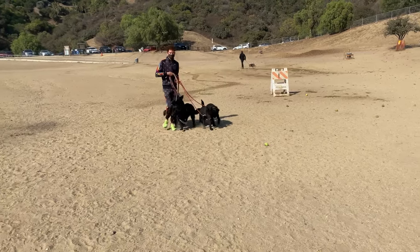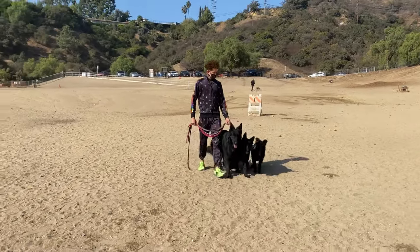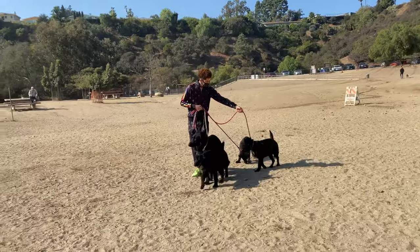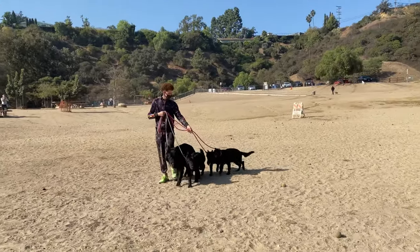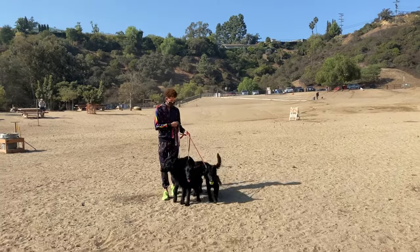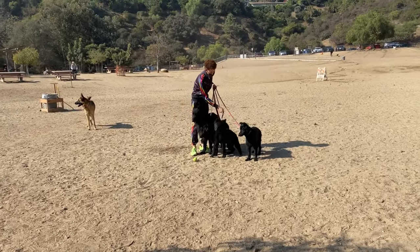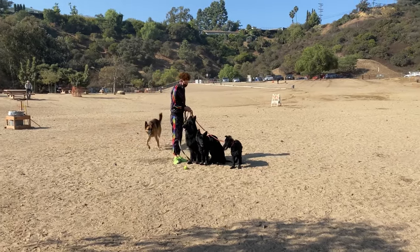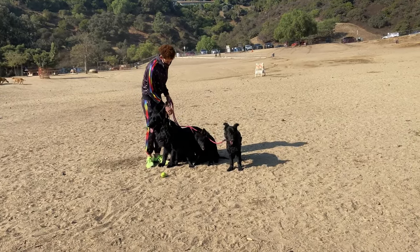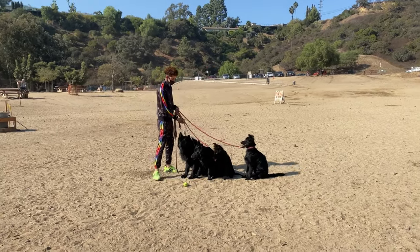Keep following along and subscribe to continue watching the puppies grow. You see me constantly redirecting them — it's a very constant process. I do a little pop on the leash to remind them to stay, and when Athena moved I completely stopped and repositioned her on the far left. This is a lot of work, mostly because I'm doing three puppies at once. If I had only one it'd be so much easier.